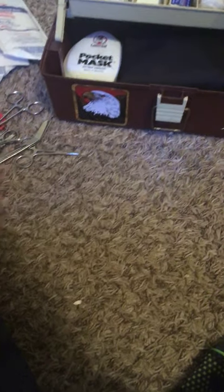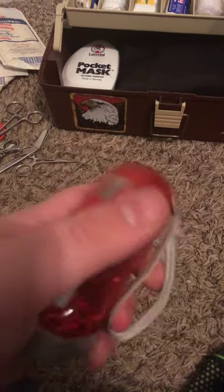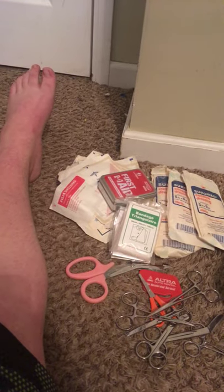Then I have an emergency blanket and a triangle bandage. And a little squeeze flashlight — it's one of those flashlights that you can just flick on, or you push this little thing down and then it opens up like that. A little flashlight.